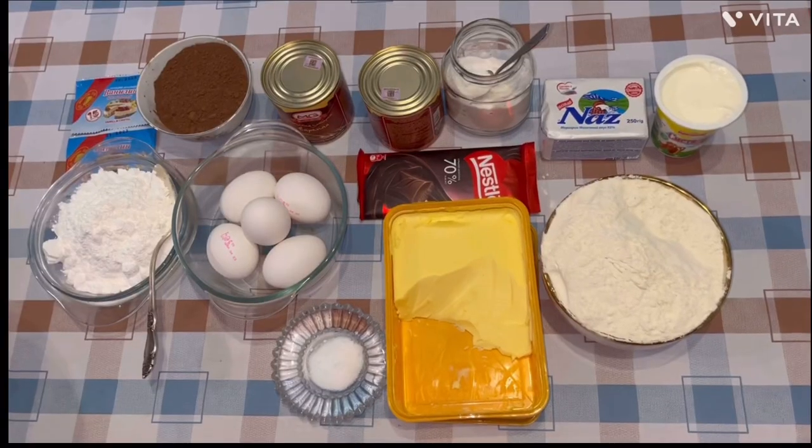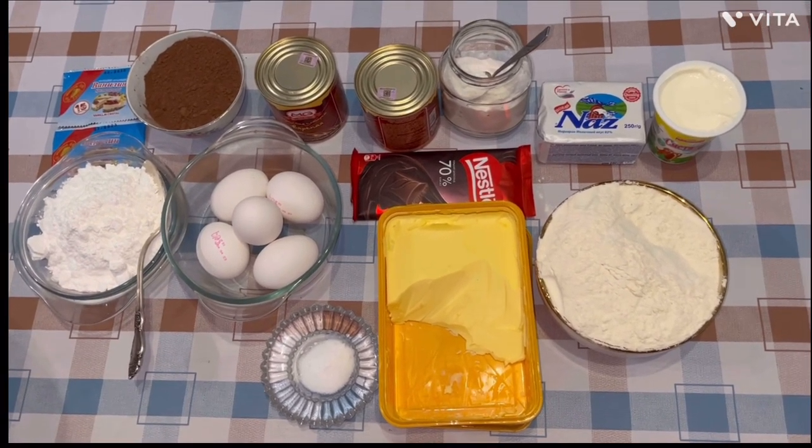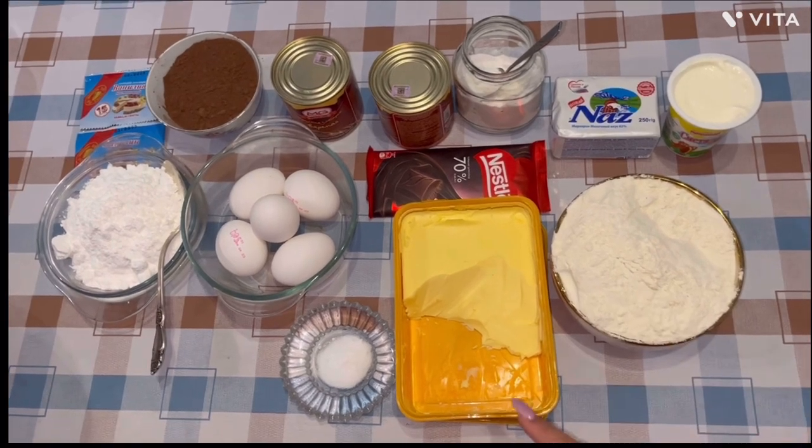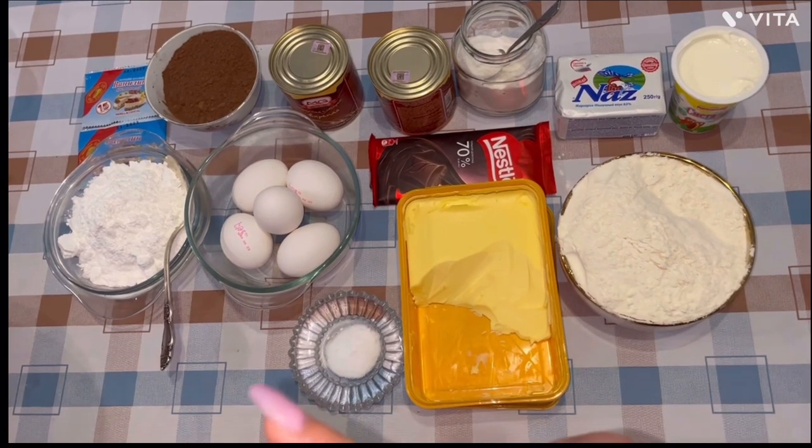But first let me transform into my baking mode. Okay, I'm ready, let's get started! For this cake we will need the following ingredients: flour, butter, salt, chocolate, eggs, and powdered sugar.